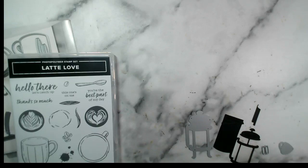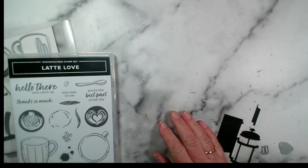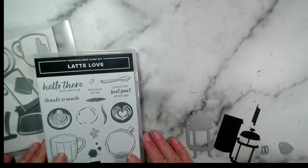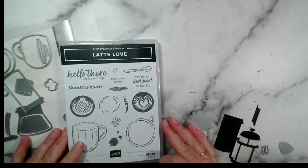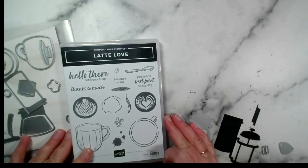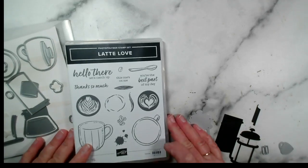Good evening, hello and welcome to our live crafting session. My name is Jenny McCormack and I am a Stampin' Up demonstrator based in the market town of Brackley, that's in Northamptonshire here in the UK. Thank you for joining me for my second live video for this week — it is the 7th of March 2024. It's Thursday evening, a little after 7pm. You may be watching this on replay or at another time, so a warm welcome to wherever you are and whenever you're watching.